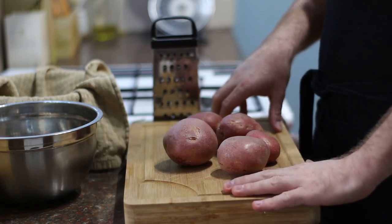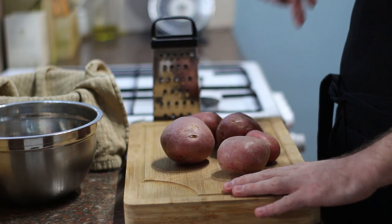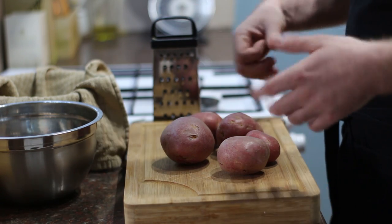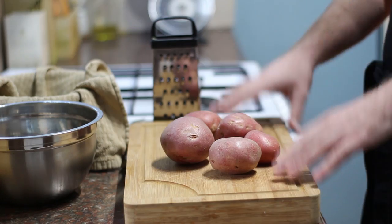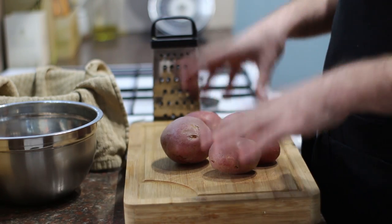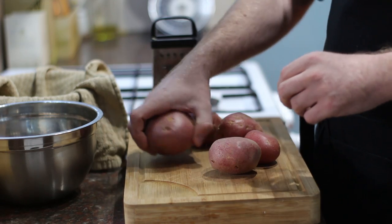The first thing we need to do is grate the potato. I'm using Desiree because I had some left over, but what you want is a nice roasting-type potato — King Edward, Maris Piper or something like that. Russet is also good if you live in the States. There are two schools of thought: you can either parboil the potatoes or grate them raw. I prefer to do them raw because it's easier, and I'm also keeping the skins on.